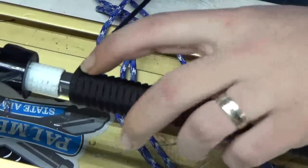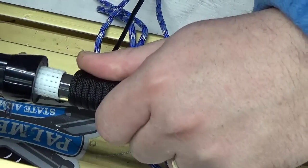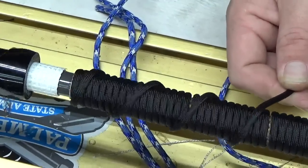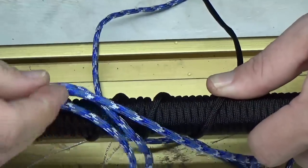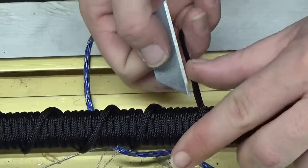This is where it will stop because the reel seat is going to butt up against it. I come back and make sure I have enough extra, because when I go to lay the strips in between these layers it's actually going to take up more paracord. So I always want to make sure to have enough.